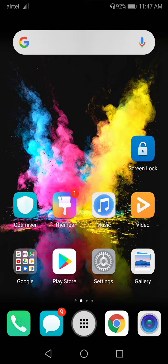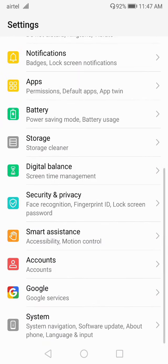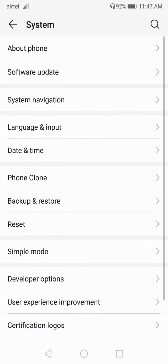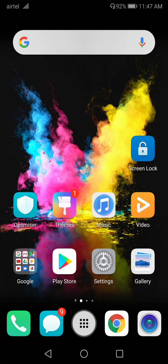Also try updating your software. Go to Settings, then System, then click on Software Update and make sure to update your software. After the update, if your problem is fixed, then it's solved.